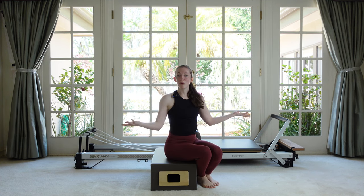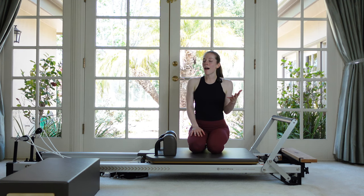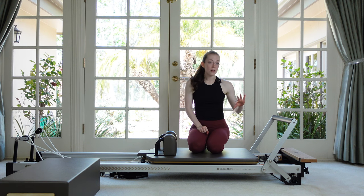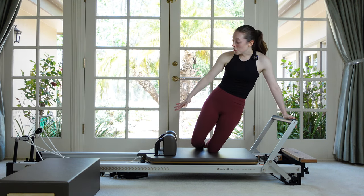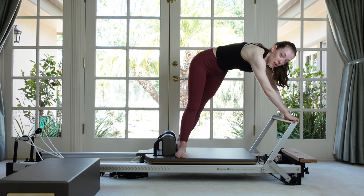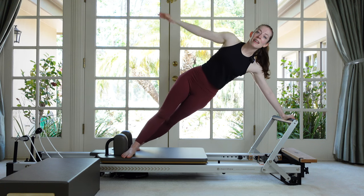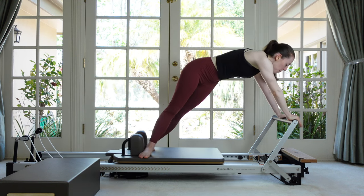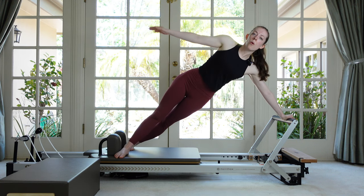Coming back to the reformer, we're going to advance what we started with the star prep — now we're doing the full star. Come onto your carriage facing one side, closest hand to the front half of your foot bar. Stagger your feet: closest leg to the shoulder rest, that foot steps forward; the other foot goes to the back shoulder rest. Hold with two hands if you need to, both feet flat, edges of the feet lined up. Drop your hip, take the arm on your side, and go out and in — look familiar? Same movement as on our knees, just less support. If that's too much, put both hands on the foot bar and just be rotated. Two more times — open. You can also roll up a sticky mat and pad under your hand if you need that.